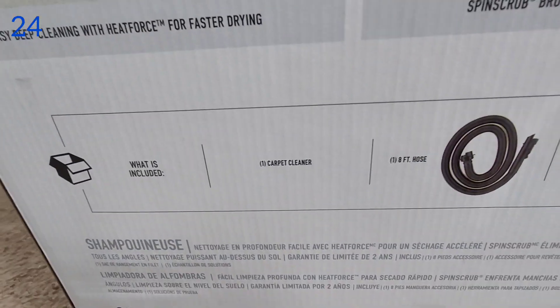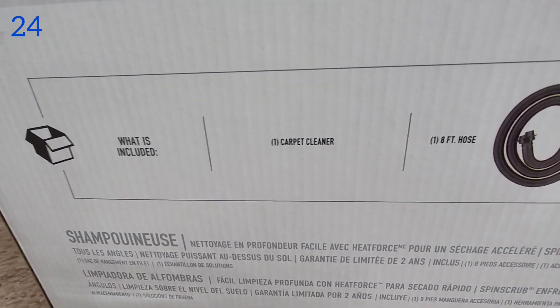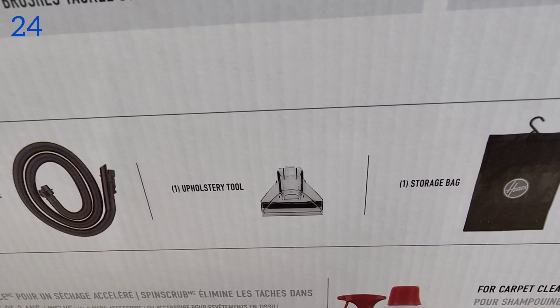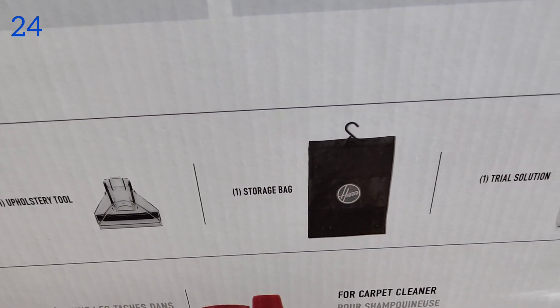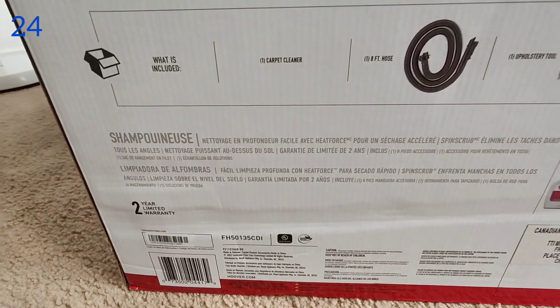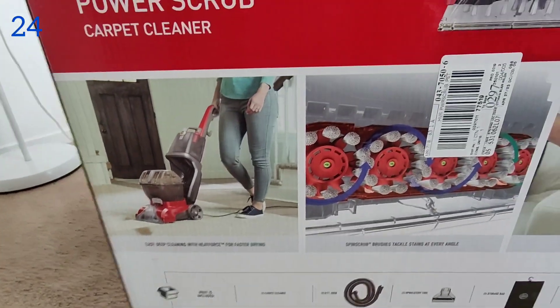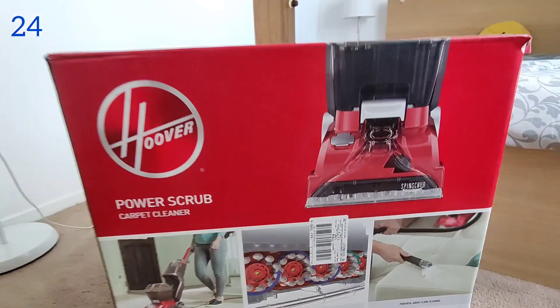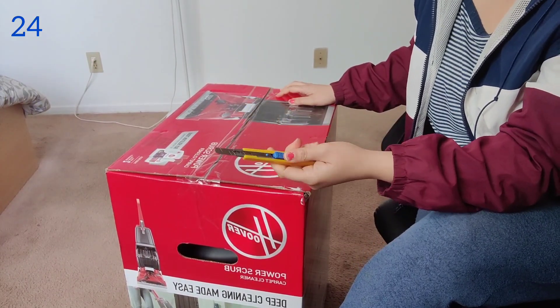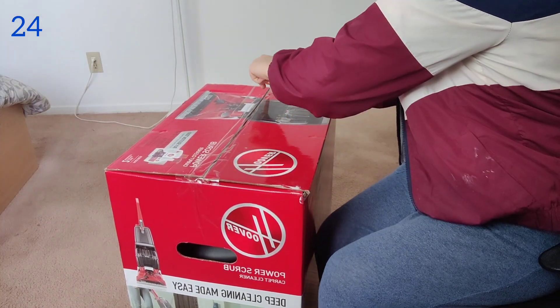What's included: basically it includes the carpet cleaner, an eight-foot hose, a pulse free tool, one storage bag, and one trial solution. I will give you an honest review on this one. So let's unbox this — I have a cutter to open it, but if you have a knife or scissors you can use that too.